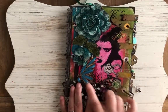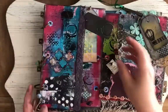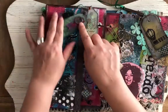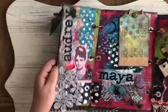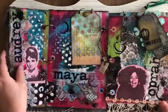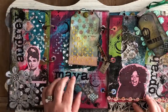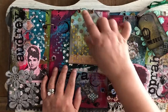Brad here with metal. All the binder rings — I used a ton of binder rings on here. Metal paper clip. Paper clip with a gem. So grommets, jump rings, a brad here.